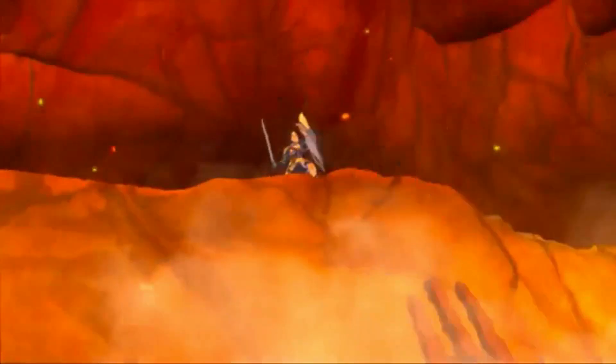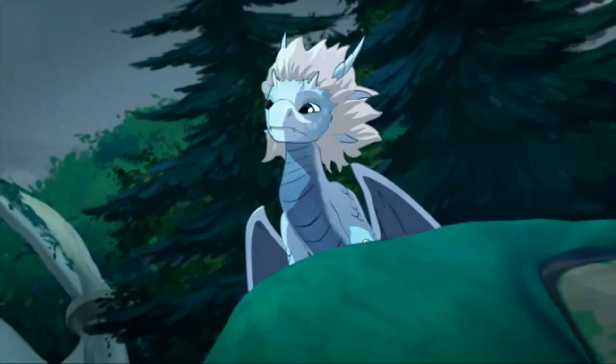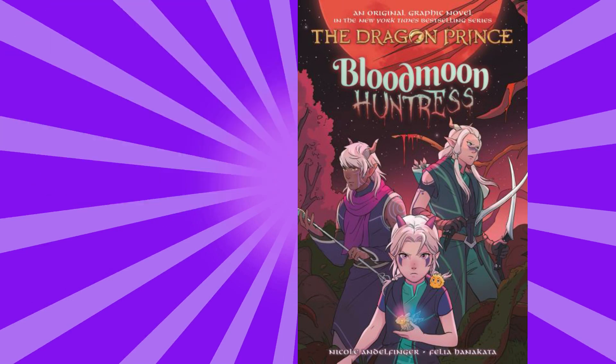The cover for The Dragon Prince: Blood Moon Huntress, the upcoming graphic novel, has been announced and released. Here we have it — wow, look at all that. A lot to break down.